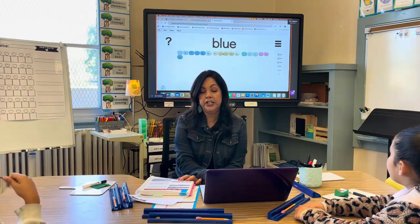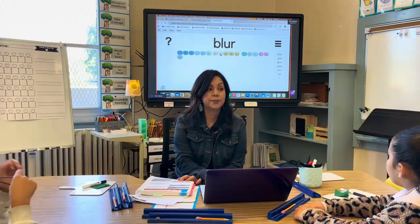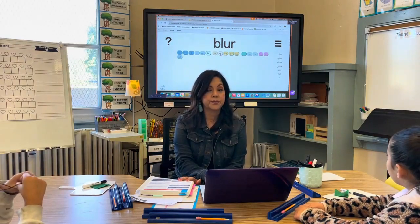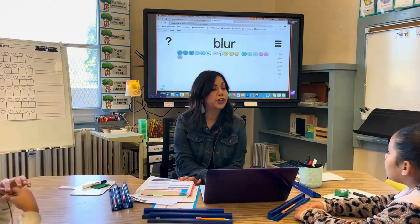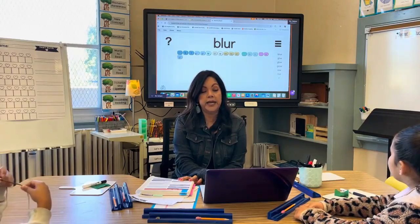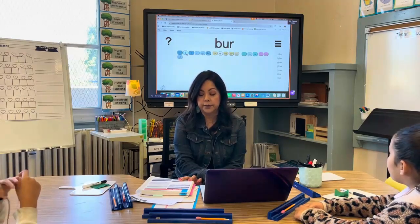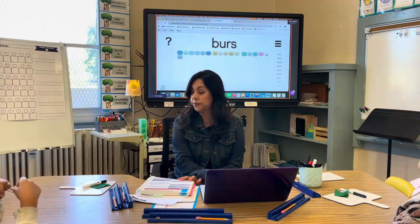What if I change the ending to R controlled? [Students read the word.] Good reading. Okay. What if I take off the L blend and just put a single consonant? [Students read the word.] Good job. What if I add an S to the N? [Students read the word.]